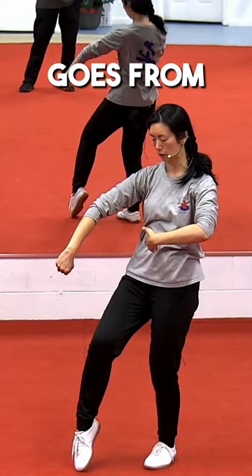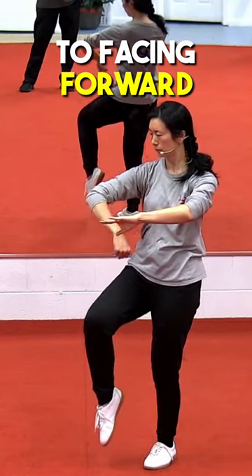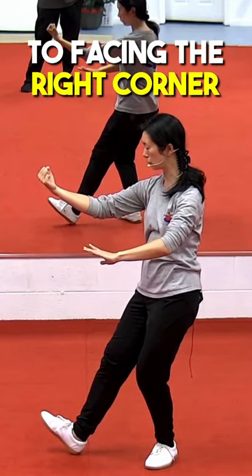Center line of my body goes from facing the corner to facing forward. Center line of my body will go from facing forward to facing the right corner.